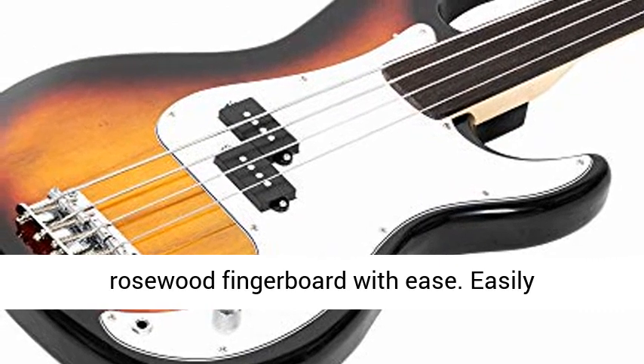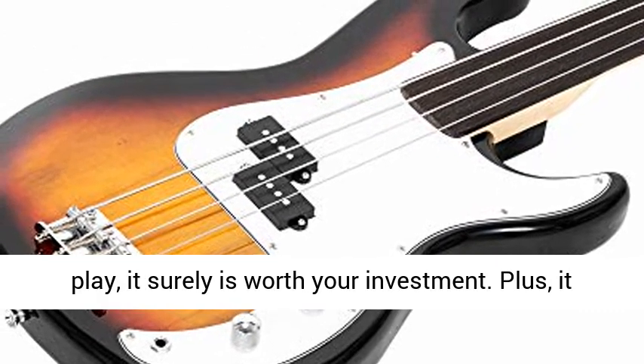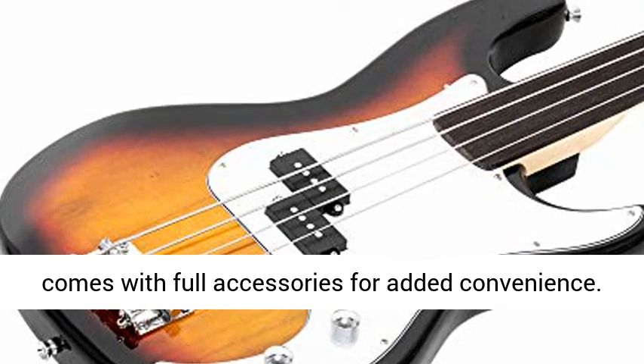Specifications: 1. Style — Bass Guitar. 2. Brand — Glary. 3. Body Orientation — Right-Handed. Body material — Bass Wood. Color — Sunset Color.